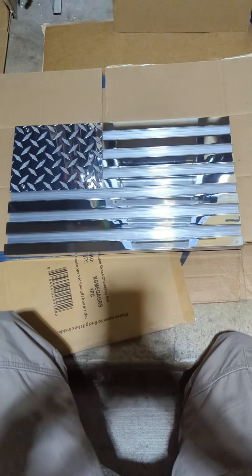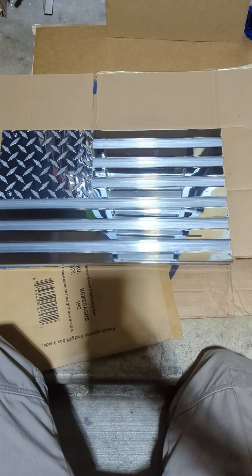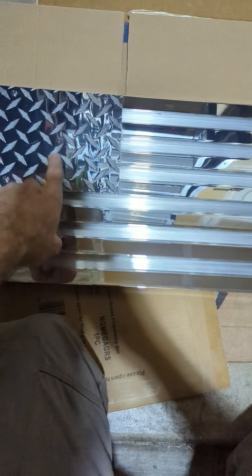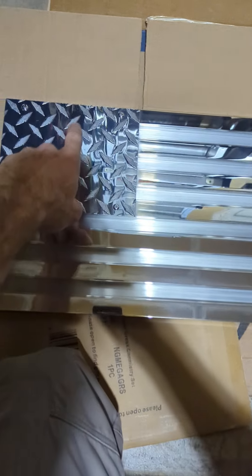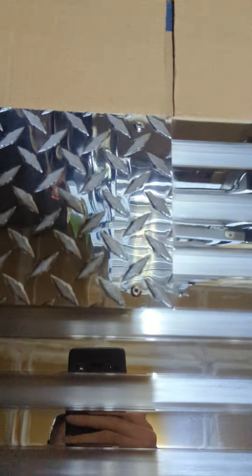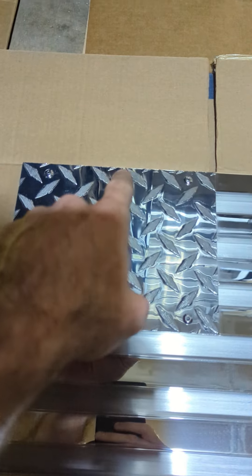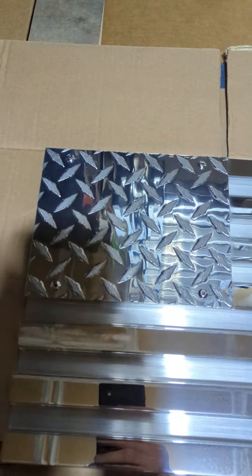I've done lots of different kinds — thin blue line, thin red line, and some with a clock design. When I do the clock, I place rivets at 12, 3, 6, and 9 — you can see the four rivets right here — and that actually looks pretty cool. I've also done some with LED backlighting.